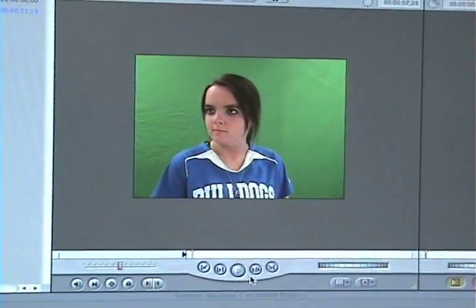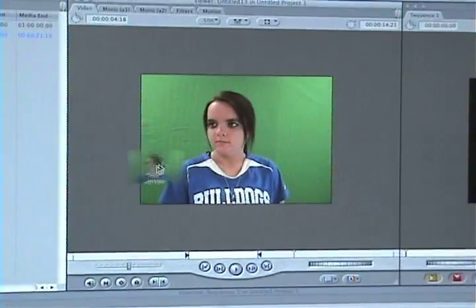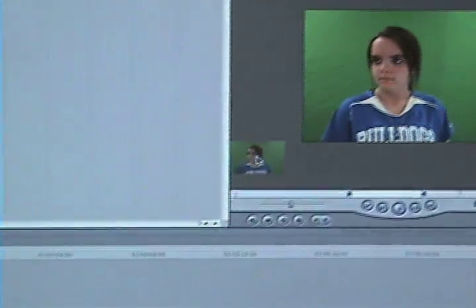To make a start point, you press I, and to make an out point, you press O. To edit the video, you click and drag it to the timeline.